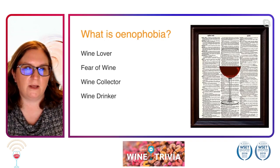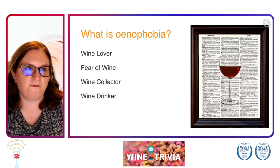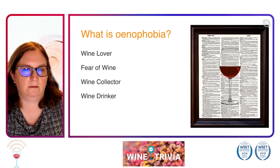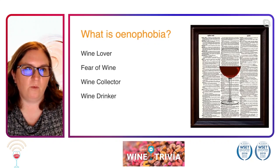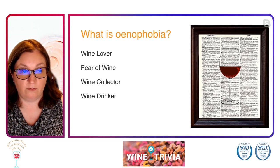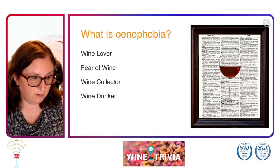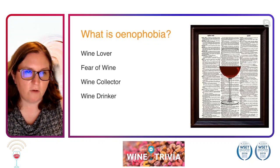So our next question: we're going back to some vocabulary terms. What is enophobia? Enophobia — it's a fun little word. What does it mean? Does it mean you're a wine lover? You have a fear of wine? You're a wine collector or a wine drinker?